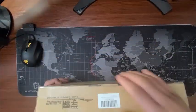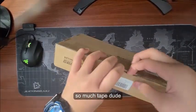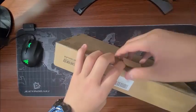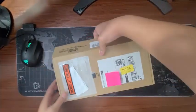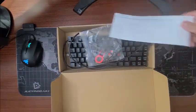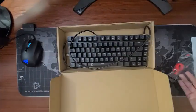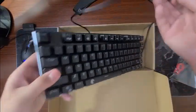Let me open this over here. Oh my gosh, there's so much tape here. I don't even know what's happening. Wow, it's not packaged. Alright, so got those. Keyboard itself.